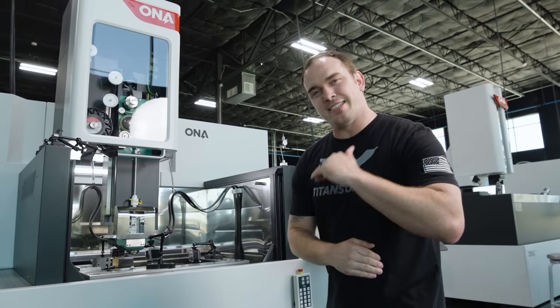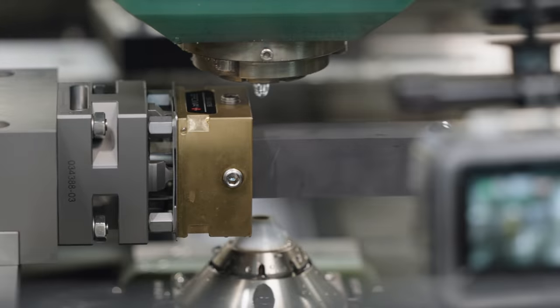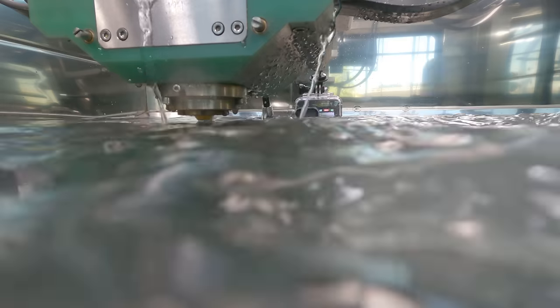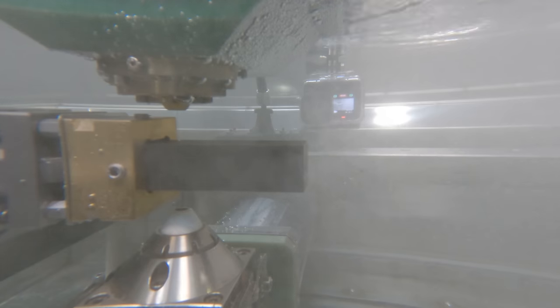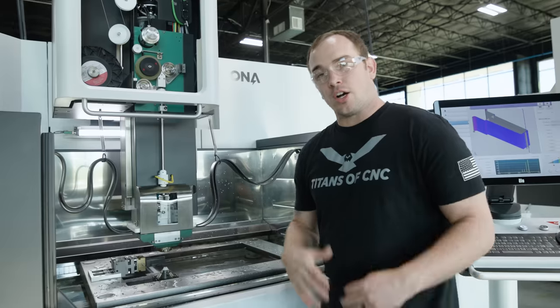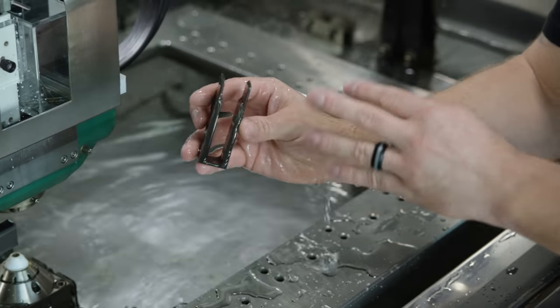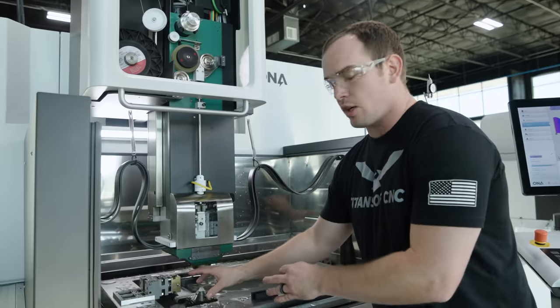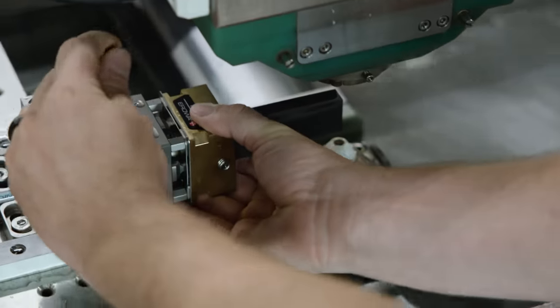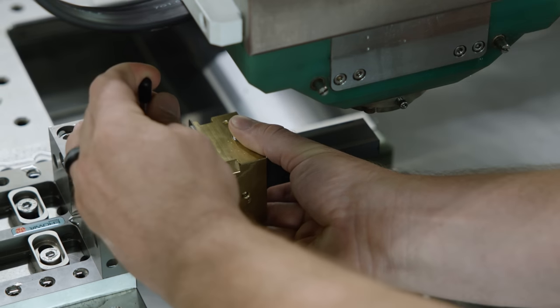Alright guys, our setup is complete. That's enough talking — let's hit start and cut some graphite. Our first operation is complete and our machine has moved to the next thread point and stopped. At this point we're gonna pull out our slug that was cut off during our first operation, and we're also going to index our electrode holder in our quick chuck for the next stop. The only reason we can do that is because we're working off the center of our electrode holder, so we can index it 90 degrees and we'll still be on location perfectly.